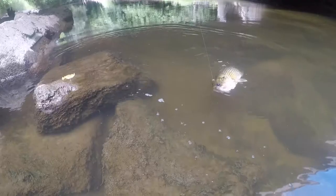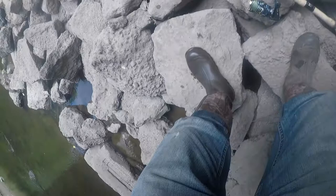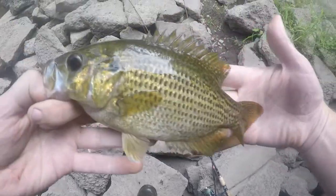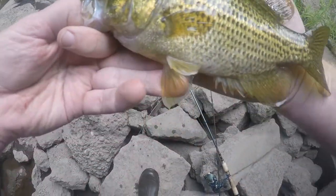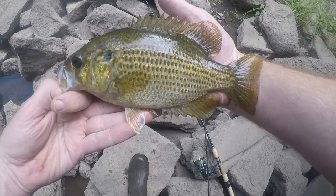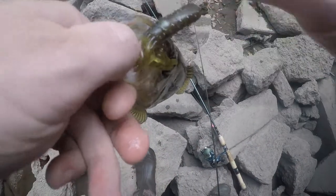There he is. Nice one. That is a nice rock bass right there. I saw him and I had to have him — I knew he was right there. That's a good one, size of my middle finger to my wrist. Got him on this Z-Man craw, tiny little crawfish, with a little tiny steelhead jig.